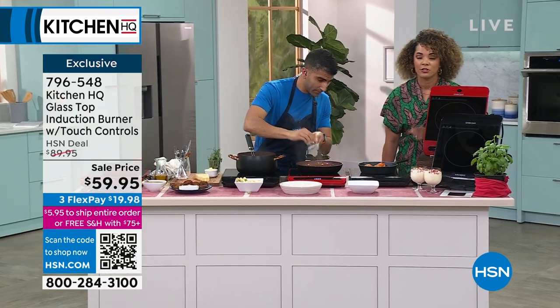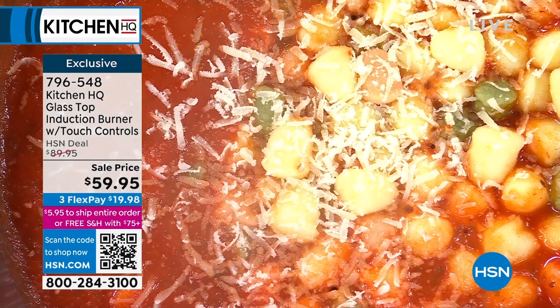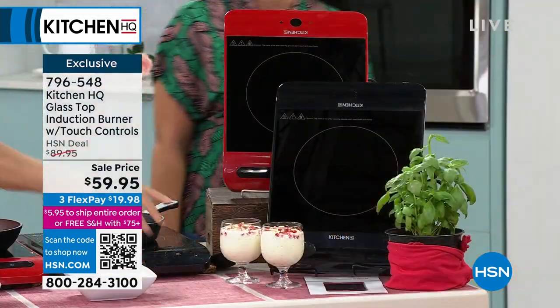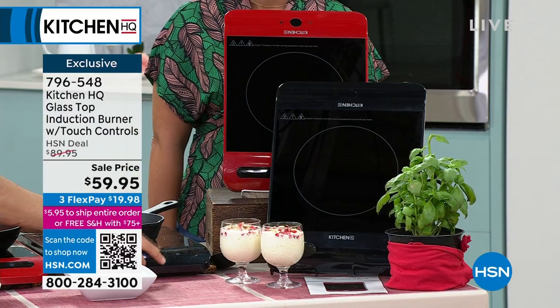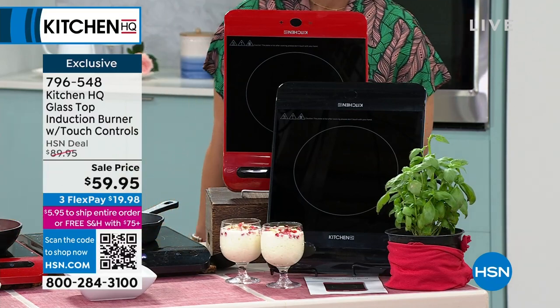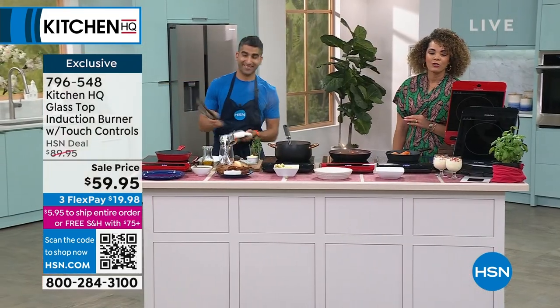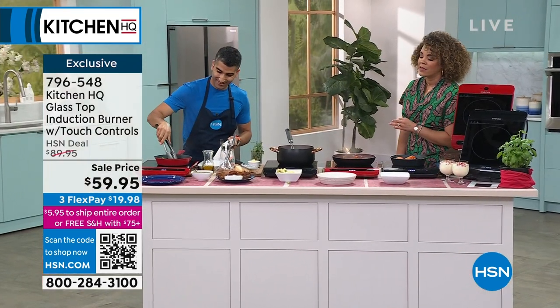Red is the most popular color, just like we saw in the fry pan — a lot of people are picking up the red. If you want to grab that, you don't want to wait on the phones — it's exclusive. Also the lowest price that we've done. You can key in item number 796-548. This is $30 off, so really great savings.